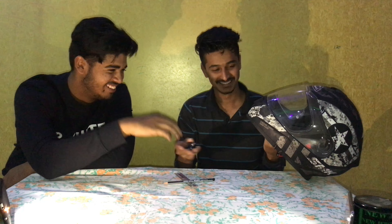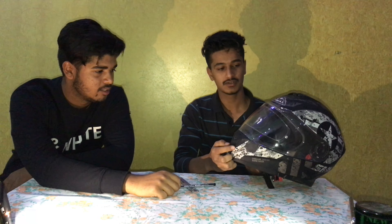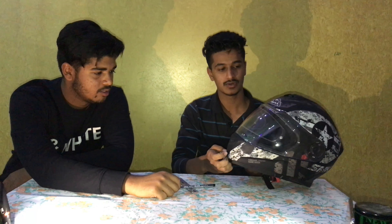Hi guys, welcome back to the channel. This is a tutorial video on how to set up your action camera like a GoPro or SJ cam. This is the SJ cam, this is the waterproof casing, this is the normal mount and normal case, this is the rotatory mount with 3M tape, this is a normal mount, this is the handlebar mount, these are all the joints — a 45-degree joint — and these are the pins used to connect the setup. Let's get started.